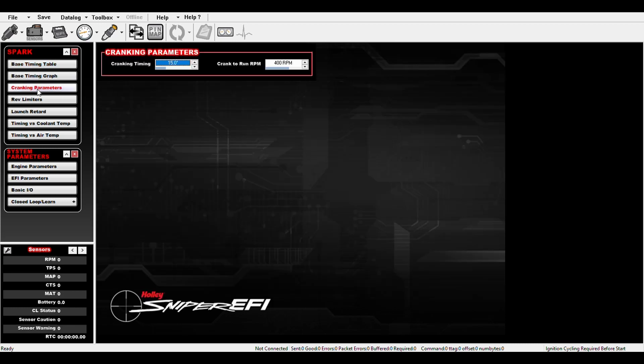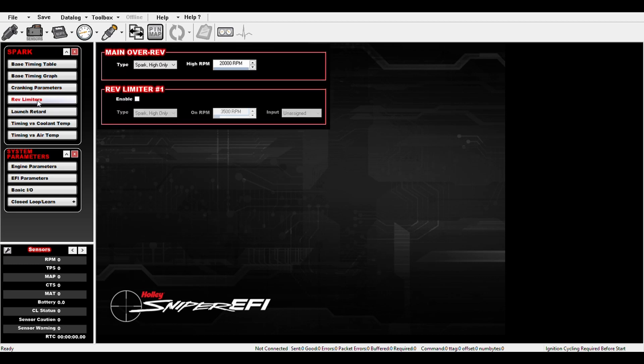Cranking parameters and rev limiters — 20,000, let's just put it at 5,500 for now. I think that'll get me going. So let's save this config file as '10 HyperSpark' and I will upload that with the SD card and give it a go.